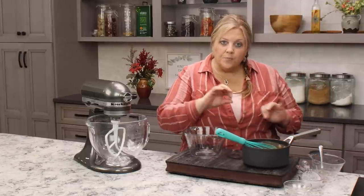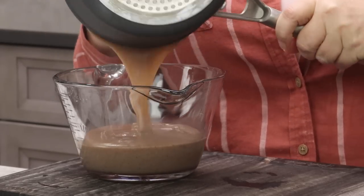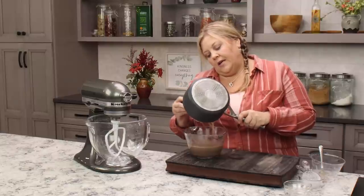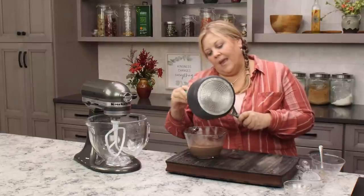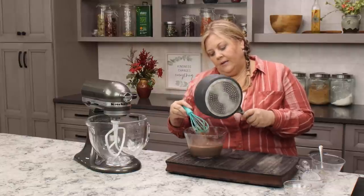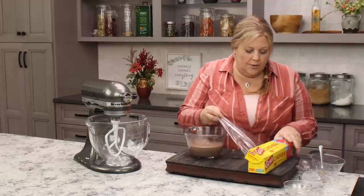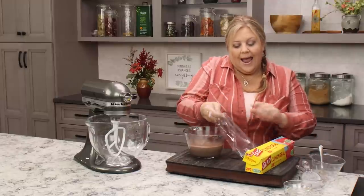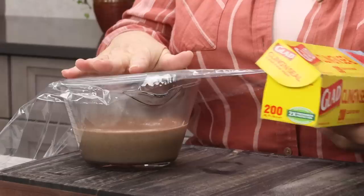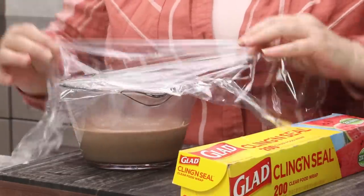Now that the first part of our ermine frosting is done, transfer it to a container — I like to use a measuring cup, which makes it easier later when adding it to the butter. Cover the surface directly with plastic wrap, just like when making pudding or custard, so it doesn't develop a skin on top.